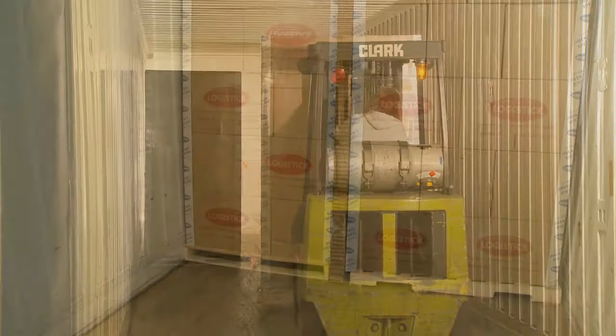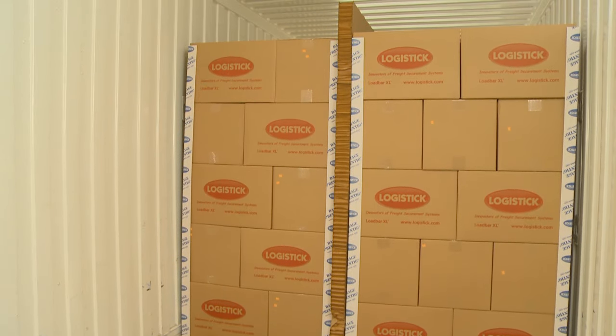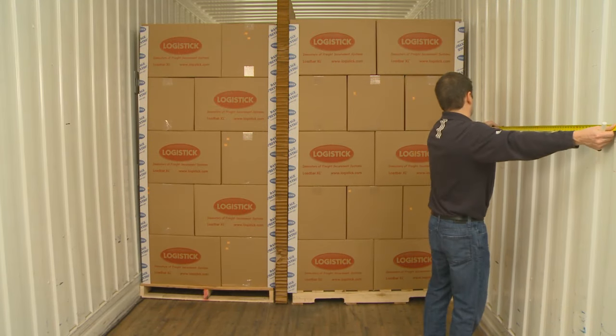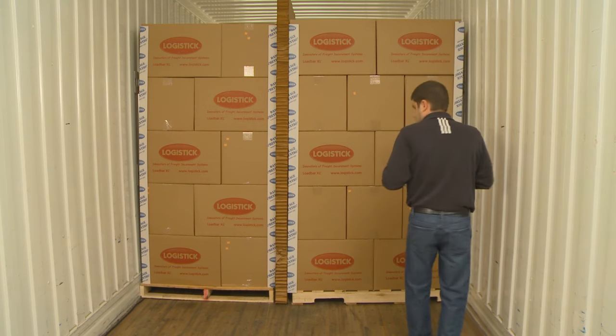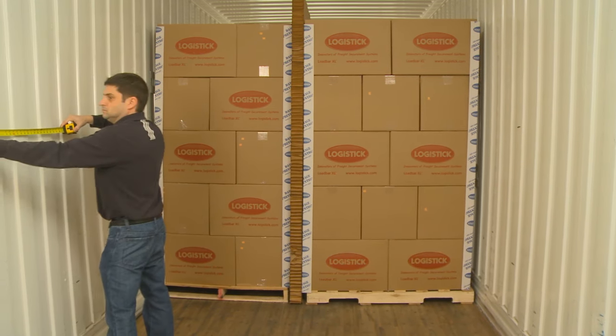Before or while loading the freight, determine the best location for installing a set of intermodal straps. The intermodal straps should be placed an equal distance from the floor and at least six feet, or about two pallet rows, before the end of the load. This placement is critical because it helps maximize the shear strength of the intermodal strap.